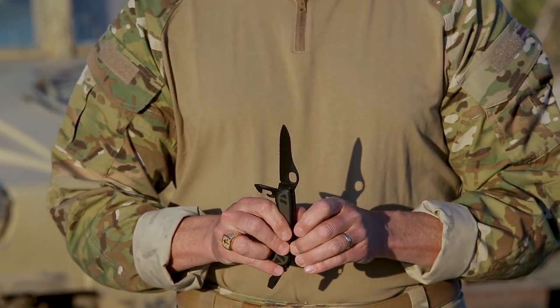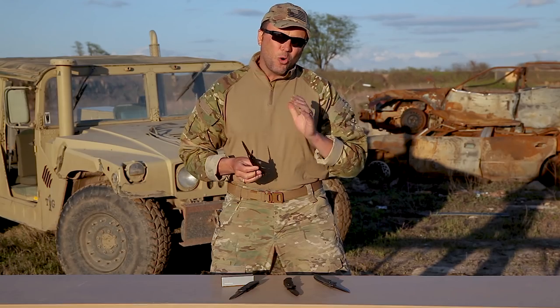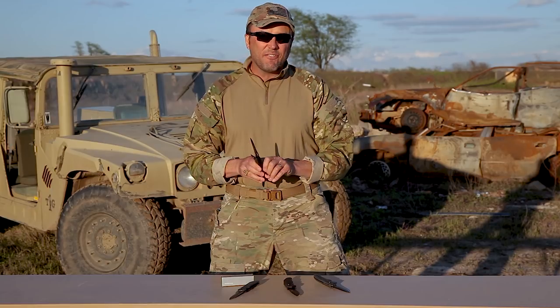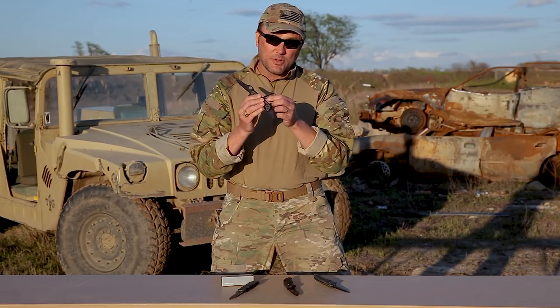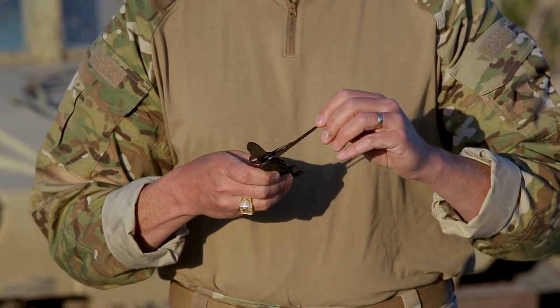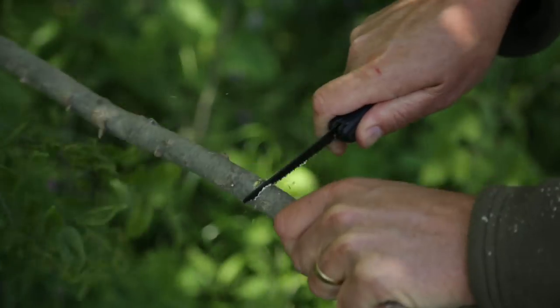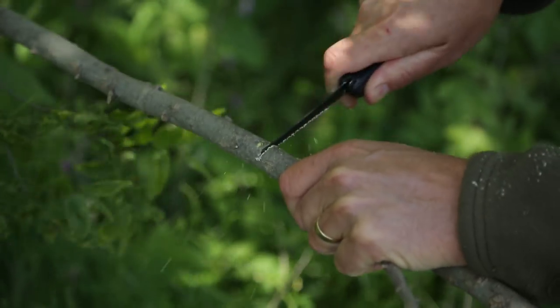What about the awl? Yeah, it's got the awl that the old Camelis had. A few things the old Camelis knife didn't have: it didn't have a Phillips screwdriver — this one does. And a personal favorite for me is this thing's got a bi-directional saw blade, and it's a good quality saw blade.